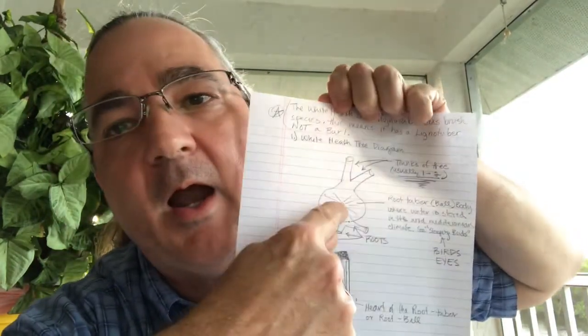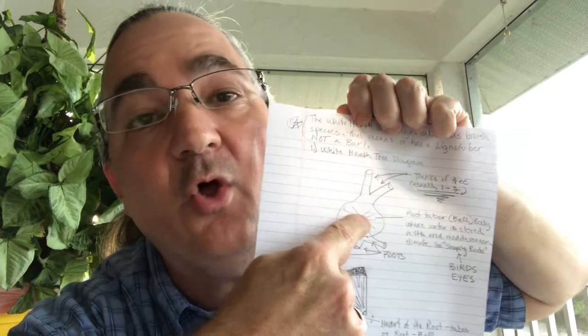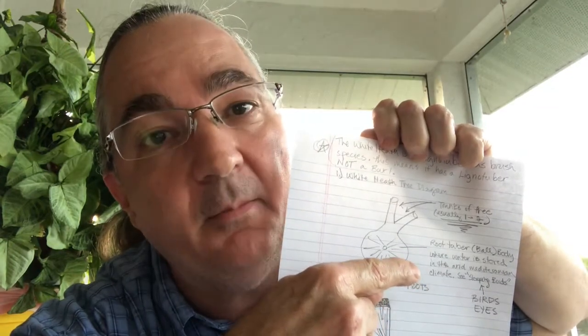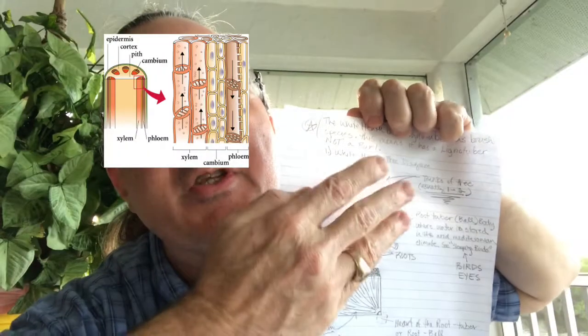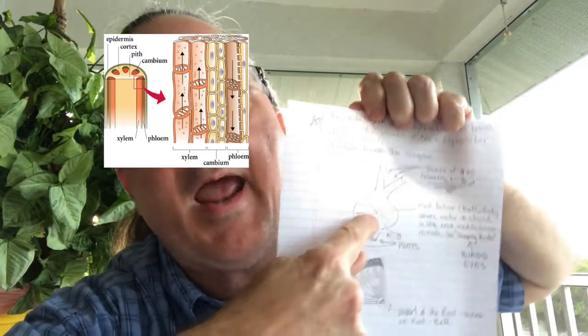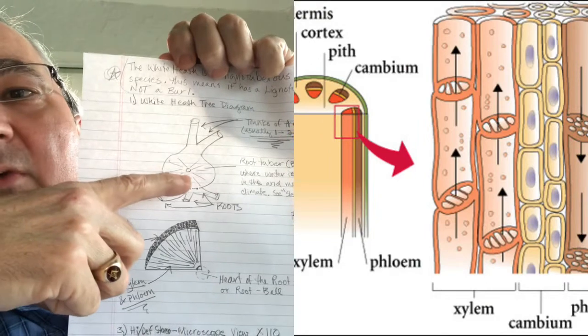Now there's a center part of that lignotuber. And then the structures inside that plant that are called xylem — X-Y-L-E-M — and phloem — P-H-L-O-E-M. There are these tube-like structures inside there that radiate out from the center, just like I've got it showing you right there.